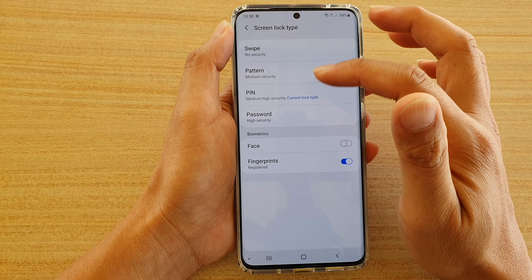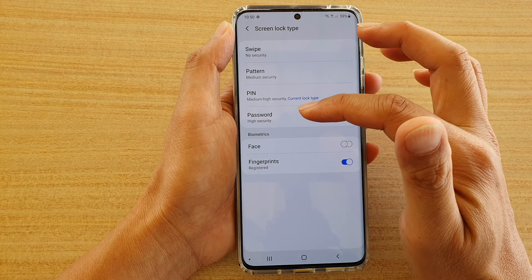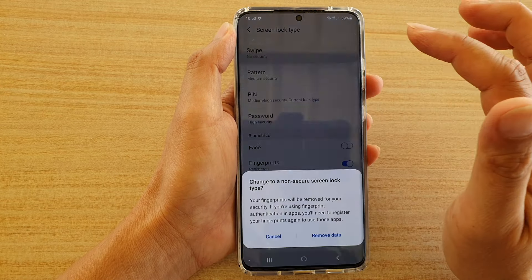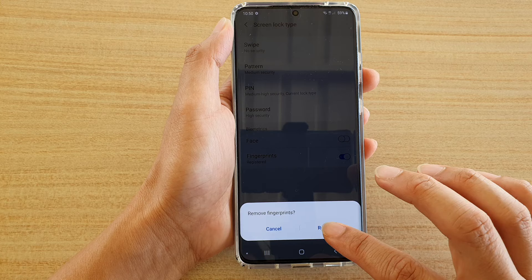Then to remove the fingerprint, password, or pattern, just tap on swipe, and then tap on remove data, and then tap on remove fingerprints data.